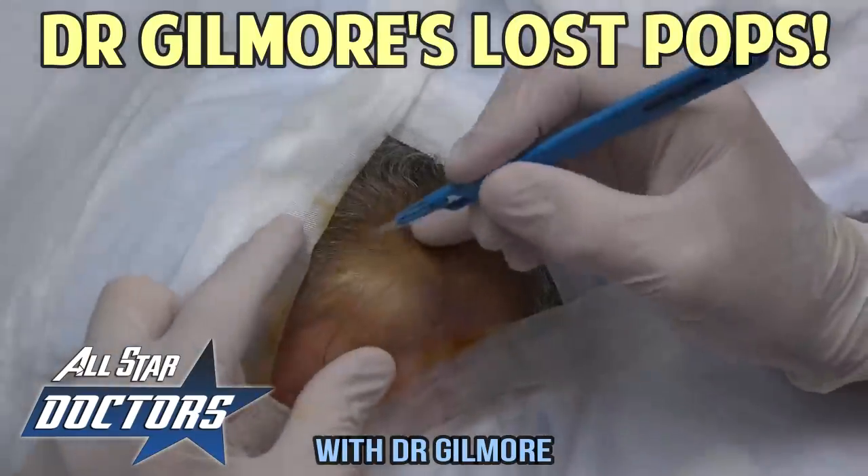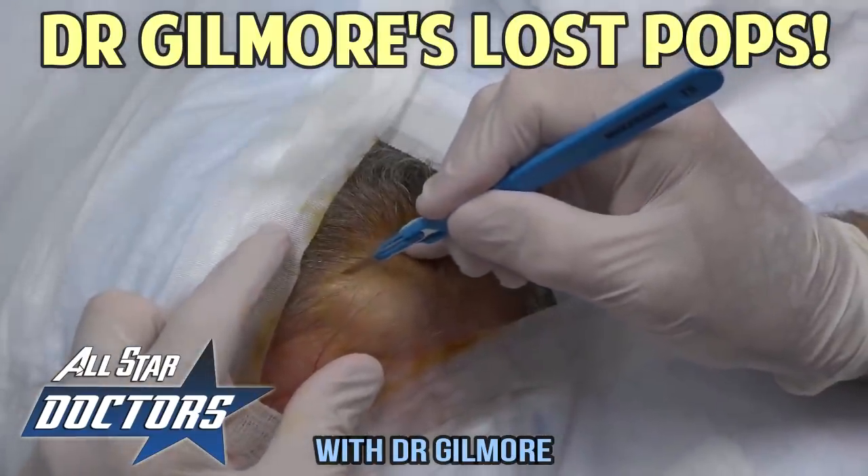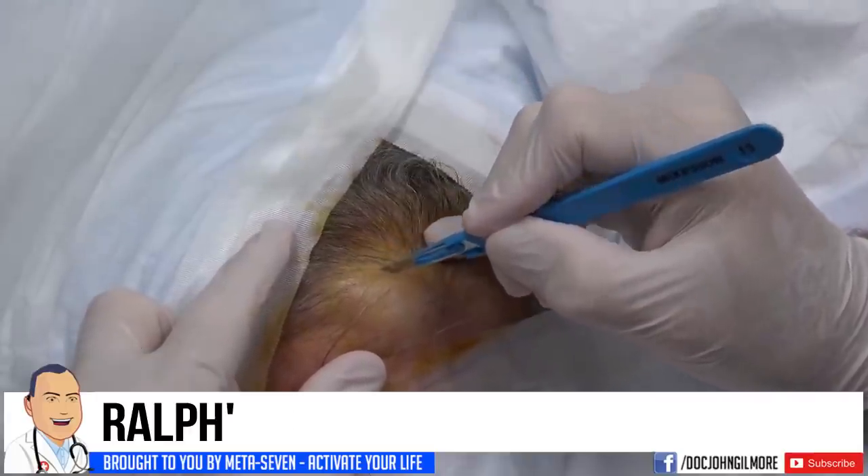Are you ready, Mr. Ralph? You did say it was okay if we videoed your procedure for all our friends on YouTube. I said it was just fine, yeah. I think you did.